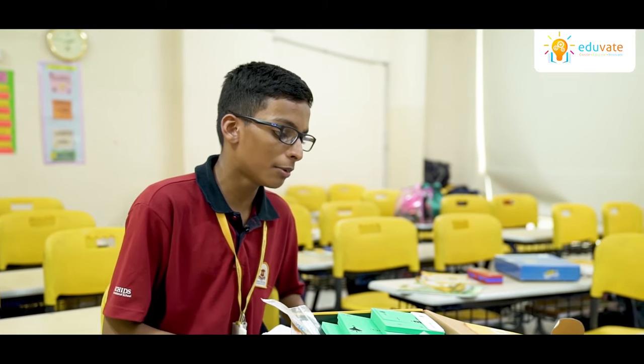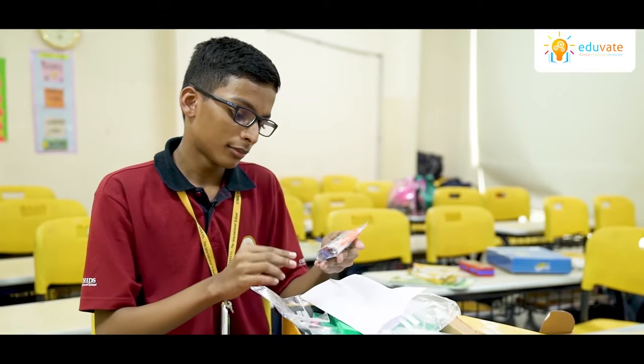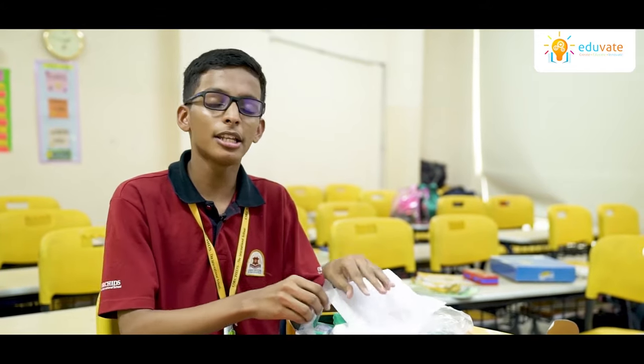There are many more activities which help us understand concepts like the effect of a magnet, batteries, solutions like milk powder, oil and honey, and many more.